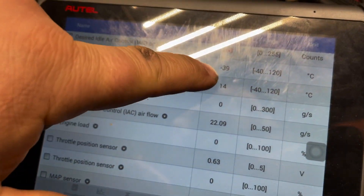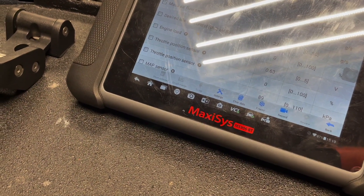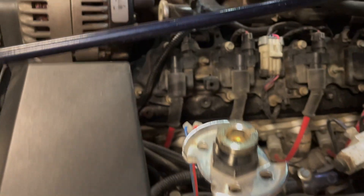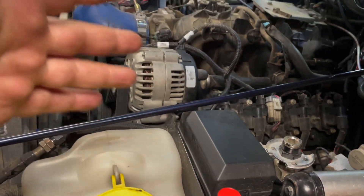Now, if after disconnecting the sensor it displays less than minus 30 degrees Celsius or minus 22 degrees Fahrenheit, then you need to replace the sensor at that point. But if it still displays minus 22 degrees Fahrenheit or minus 30, you've got to do another test — checking resistance in the wires.